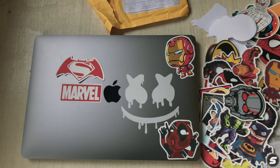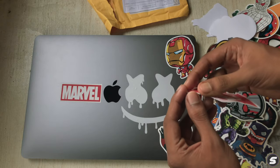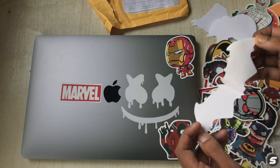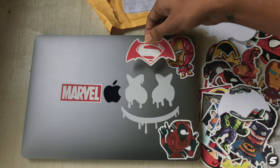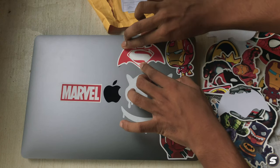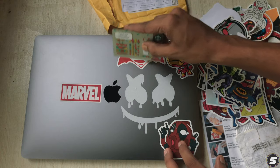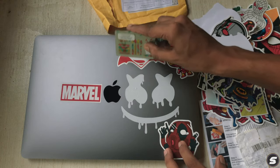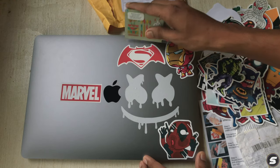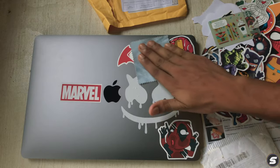That looks nice — let's start sticking here. There we go. We need the debit card, credit card, gift card — whatever — just start applying the sticker. Move it like this with the card and it will work.